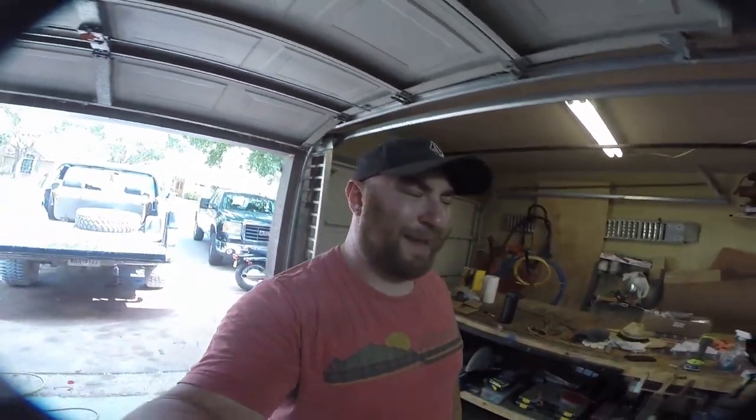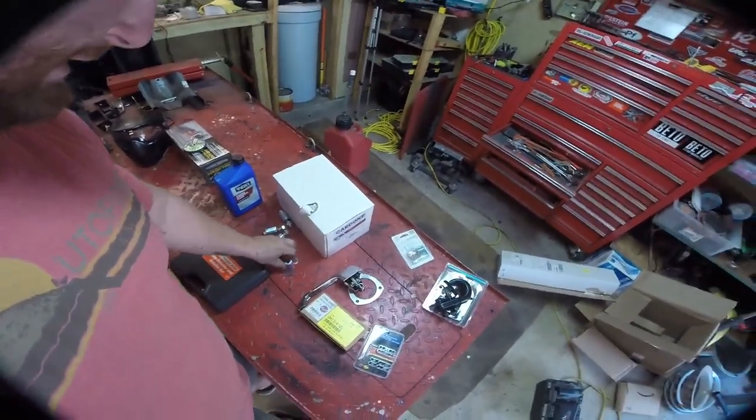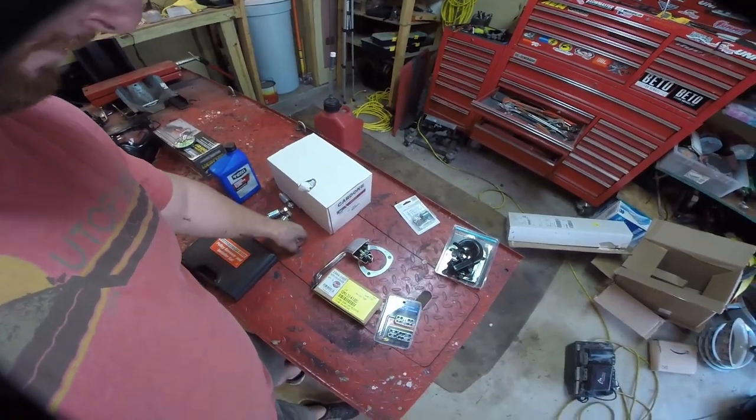I got the hard lines installed. I'm not gonna link them because they cost as much as the OEM ones used to before they were discontinued. The bend quality just isn't there — I had to tweak both lines to get them to fit properly. It's kind of a pain, but the truck runs with no fuel leaks.